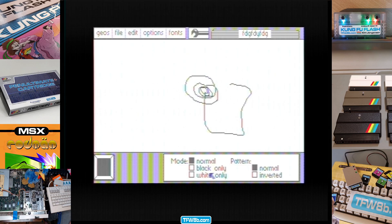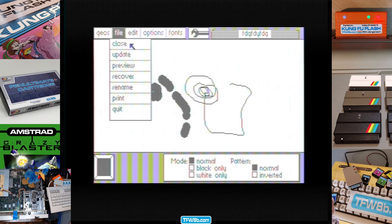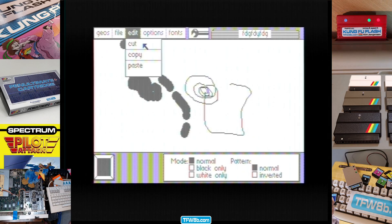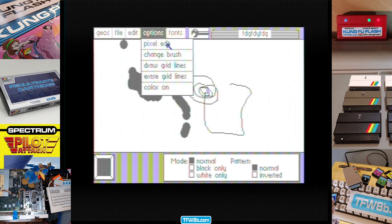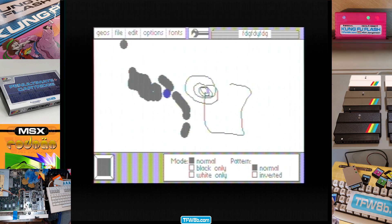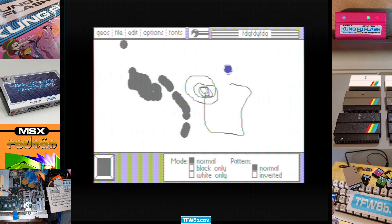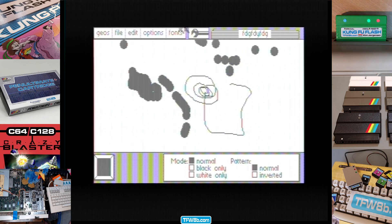Black only, white only. And it's more like a grey. You've got a hint of colours down there, and then they... colour on. Colour on, yes. I've turned colour on, apparently. I don't see any colours, though. Do you? Colour off. Pixel edit. Change brush.